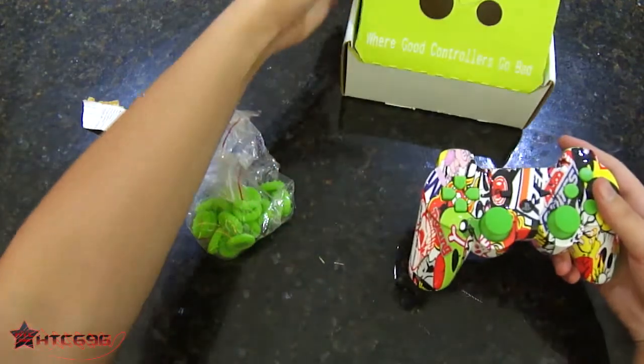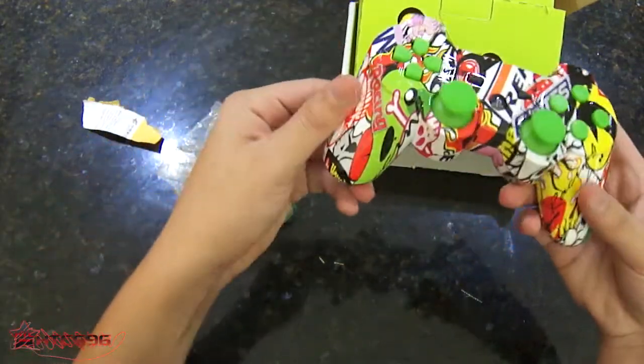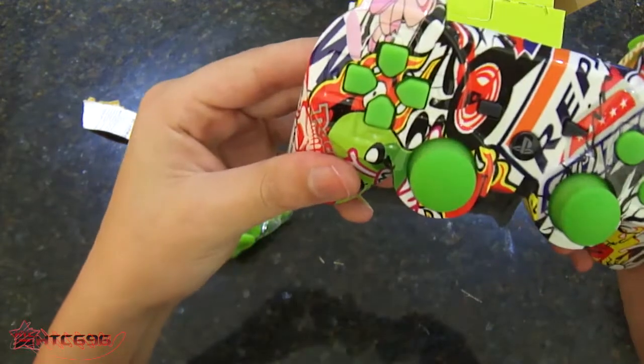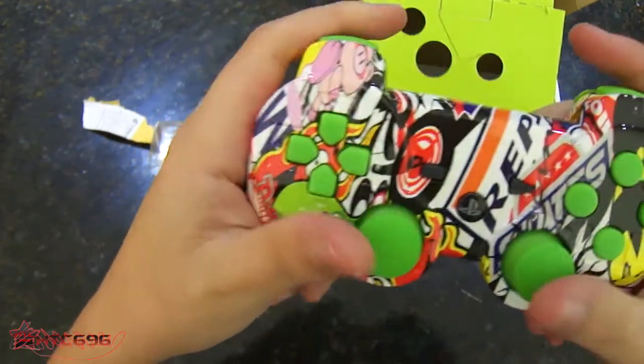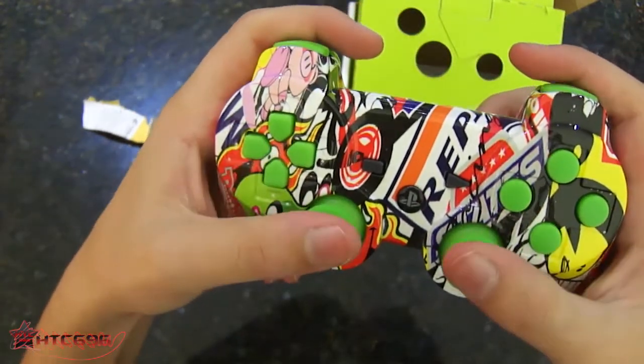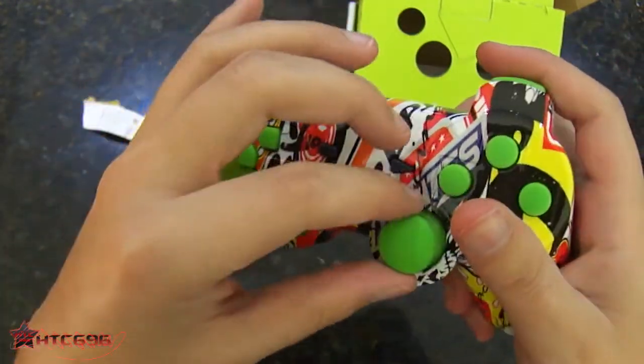So guys, once again, Evo Controllers — pretty good company. This looks pretty good. Just a little bit of air bubbles here and there. Feels pretty good.